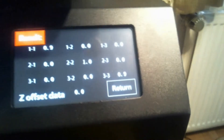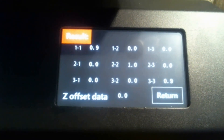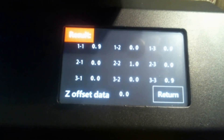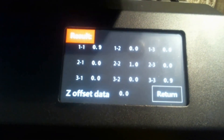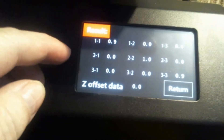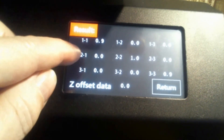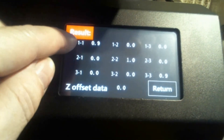Let's see if I can get this so that you can read it. I'm sorry for the camera shaking. I'm not sure exactly what this offset data means. Here's three, that's two, and way in the back is one.